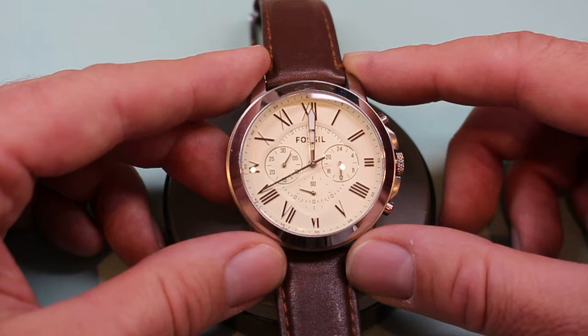This is Colin from WatchOffTheCuff.com. If you'd like to see more videos like this, please hit that subscribe button.